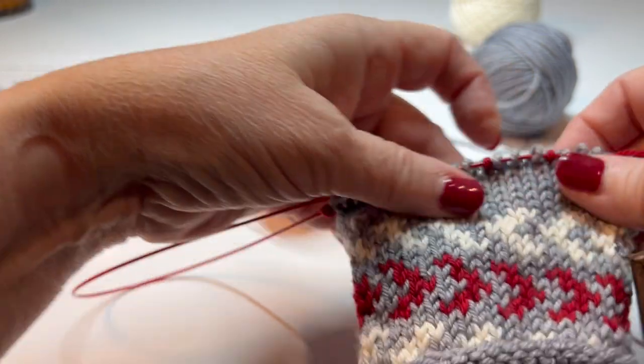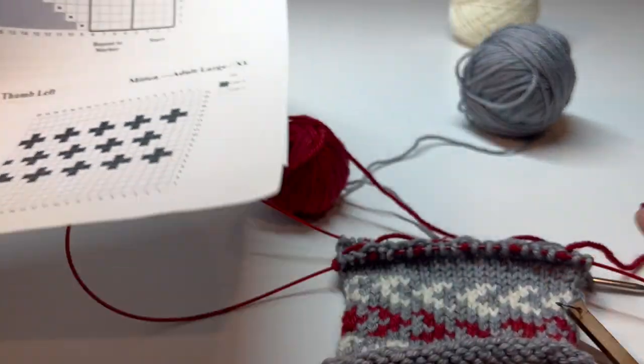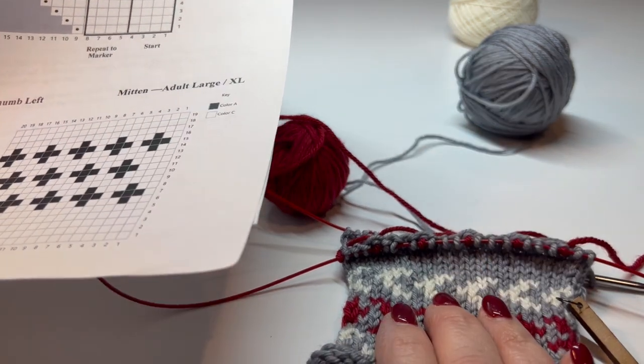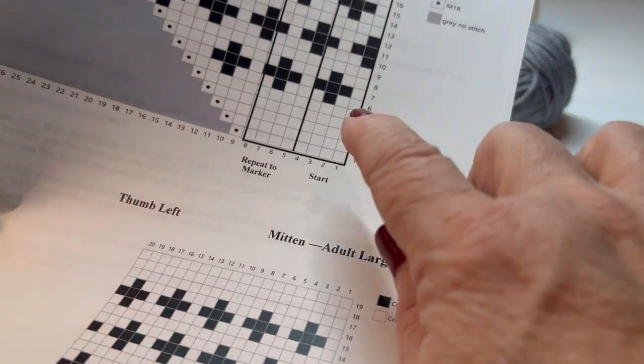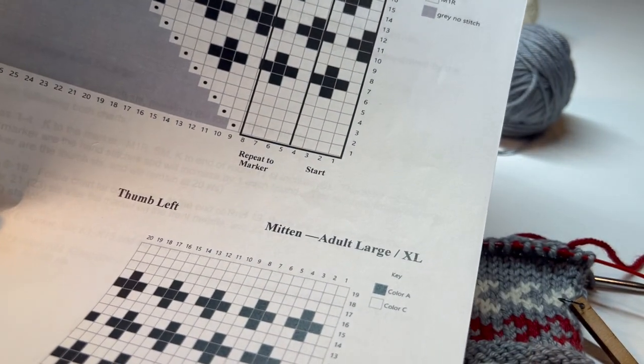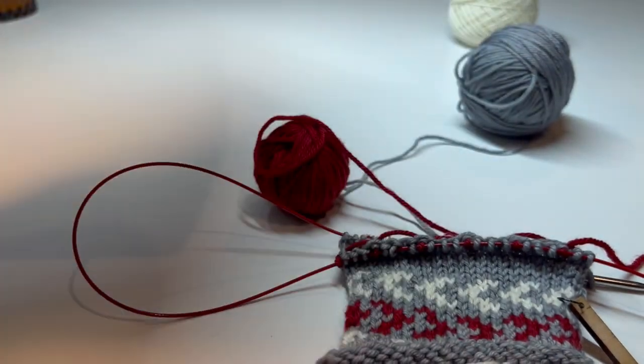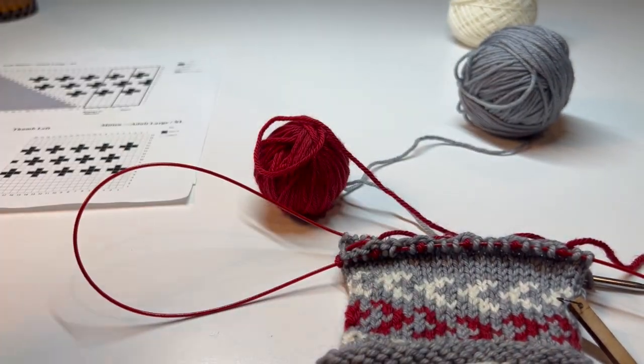Now I will continue on to build up. Remember, we're working the hand part first and then the thumb gusset. I'm ready for row seven, where I'll do the color work, your plain rows in between, and then you'll have your plain rows to end. We'll do that and come back and take a look.